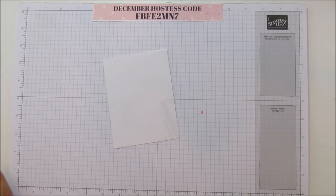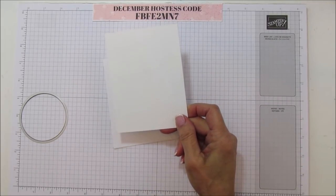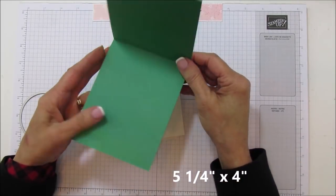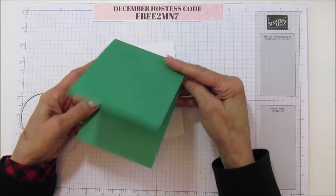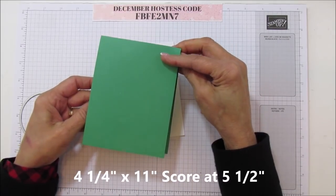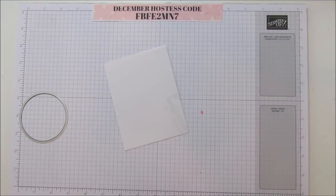The part of the card that you are going to stamp on is going to be five and a quarter by four. For the card base, if you want it to open this way, it needs to be four and a quarter by eleven, and then you're going to score it in half at five and a half. I like it to open this way for this card.